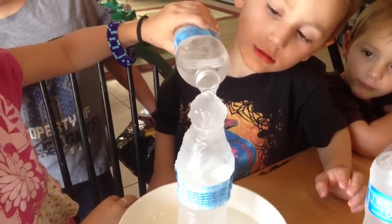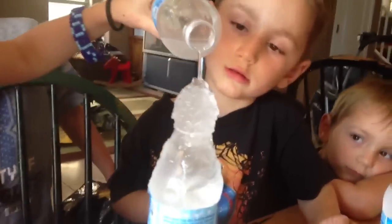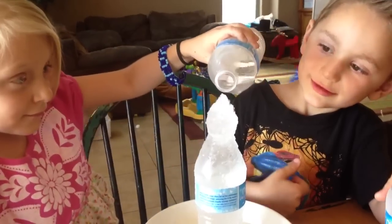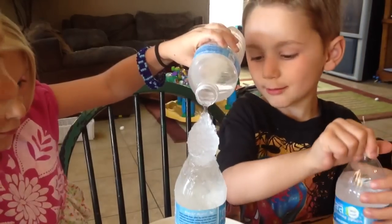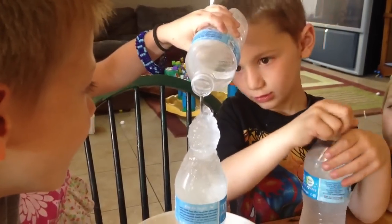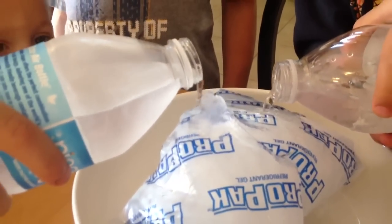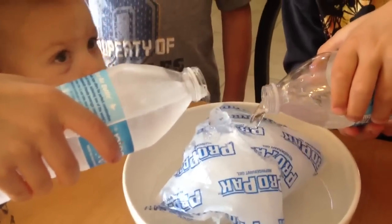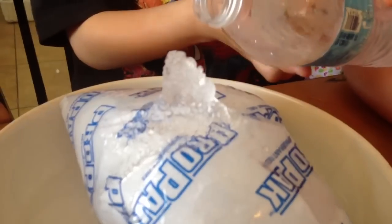And then it was so cool. It's frozen. Don't touch it. You have to pour the water really slowly to work. It worked great.